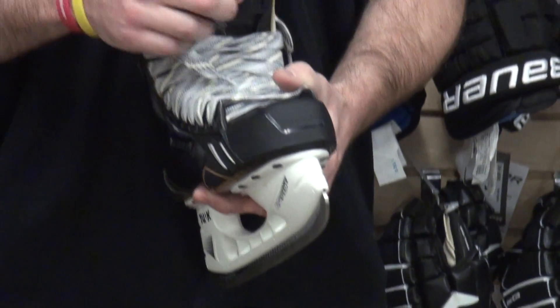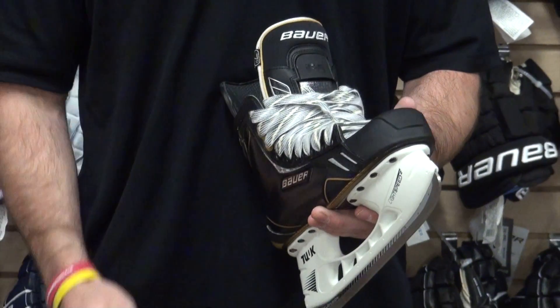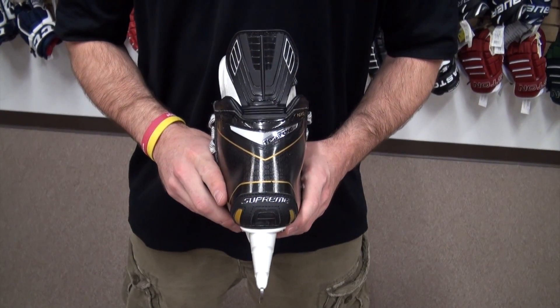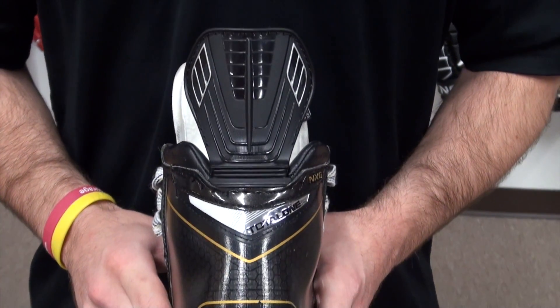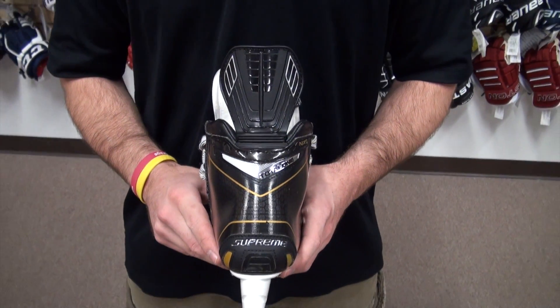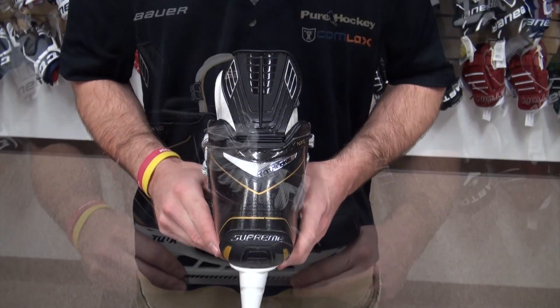It's going to be the same fit as last year as well, which as you guys know is a little bit wider in the toes and a little bit tighter in the heel than a Vapor. We also have the redesigned tenon guard, which in addition to being a lot lighter than last year's, helps increase range of motion, which is going to make your stride longer and help get a little extra push.